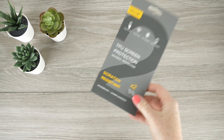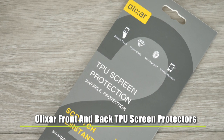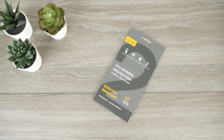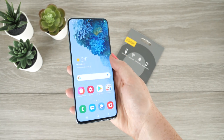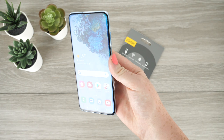Hello and welcome. Within this video I'm going to be going through the installation process of Elixar's front and back film screen protector on the Samsung Galaxy S20. The process will take no longer than five minutes to complete.